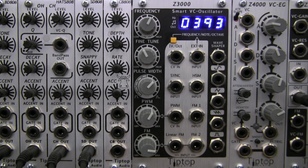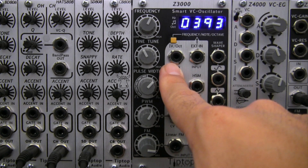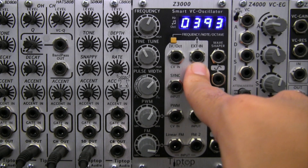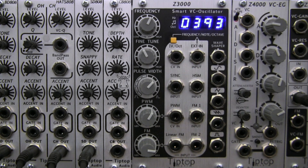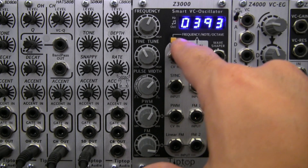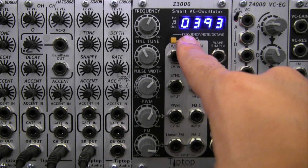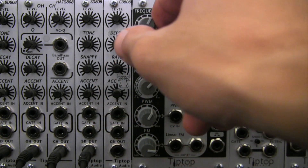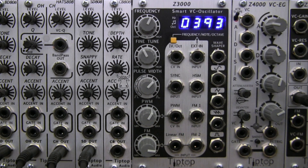Immediately above that, we have our standard one volt per octave input and an external input here which can be used to monitor an external waveform, preferably a saw wave, and display its content using the three pitch modes that we mentioned earlier on the Z3000. Finally, in the center you have your push button to control the mode that you're currently in, whether you're viewing frequency, note, or octave, as well as the standard fine-tune and coarse-tune frequency controls. That was the TipTop Audio Z3000 Smart VCO. Thanks for watching!